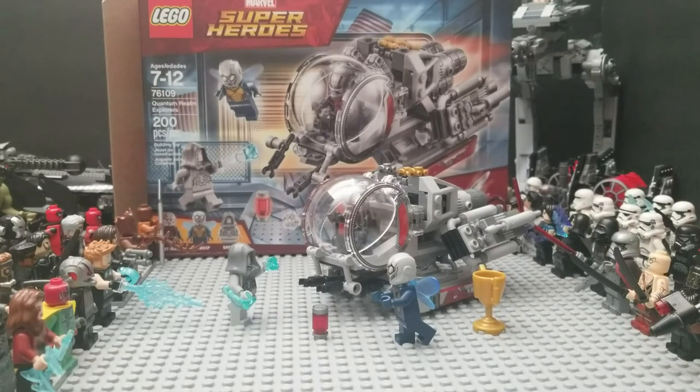But here it is. We have the Ant-Man and Wasp Quantum Realm Explorer set, which comes with the Wasp, Ant-Man, and Ghost figures. They are fighting over Hank Pym's shrinking formula in the Quantum Realm — though more accurately, they're both trying to get the serum while in the spaceship that's going to help them go to the Quantum Realm to find Wasp's mother. Let's go ahead and get started by looking at the figures.